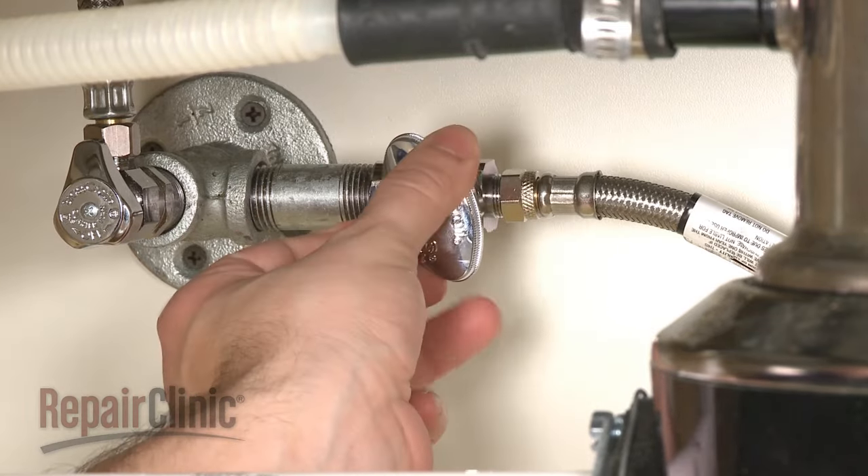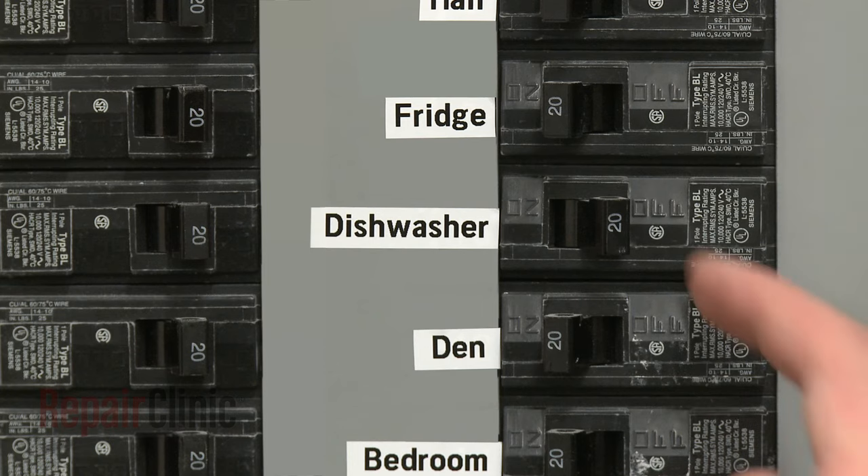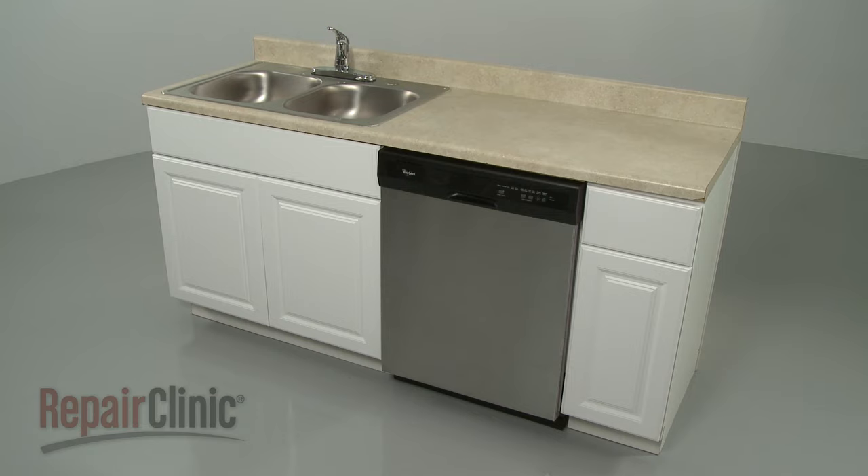You're now ready to turn the water supply back on, as well as the power, and confirm that the dishwasher is working properly.